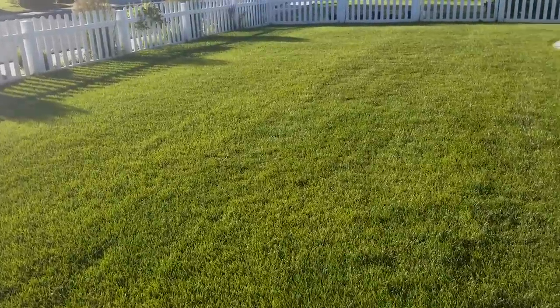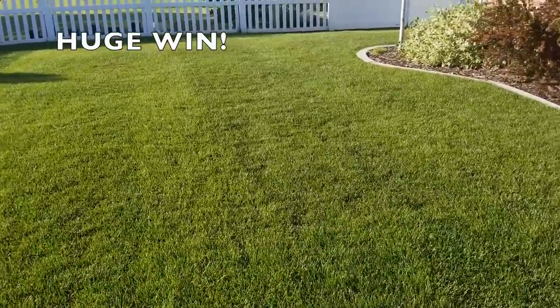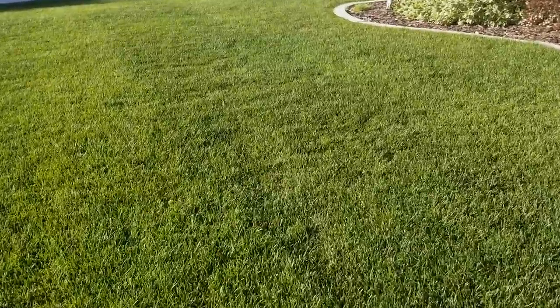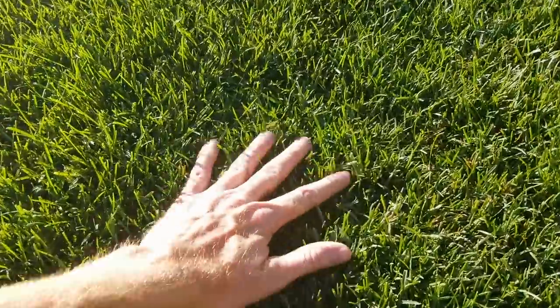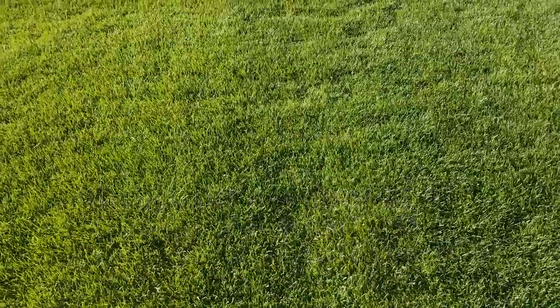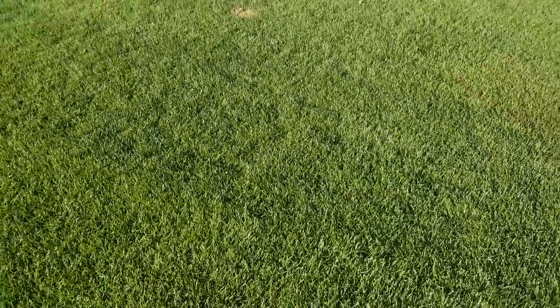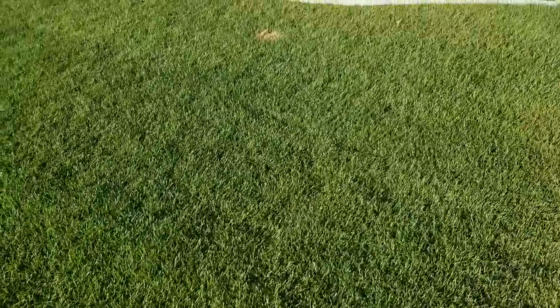Overall you'll notice the lawn is growing pretty even until we get to that section right here. This is where I had the bulk of my shallow root issues and you can see it's actually growing. So that scarifier has done a fantastic job. I'm going to go over it again, I just want to wait for a little bit — get it out of this funk. But you can see this little square right here having some issues, but the color is fantastic.